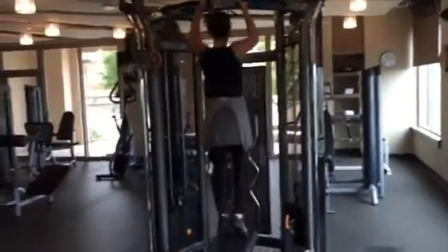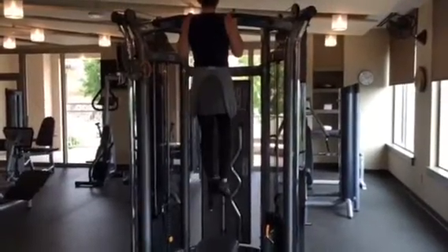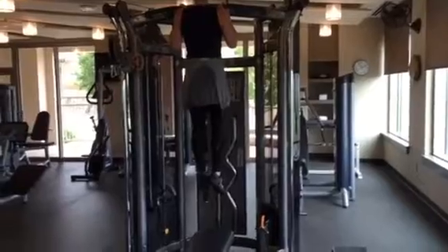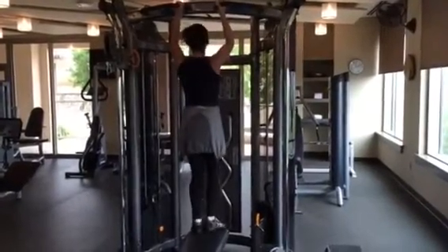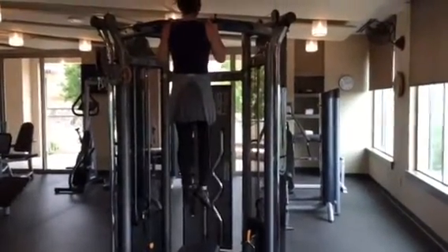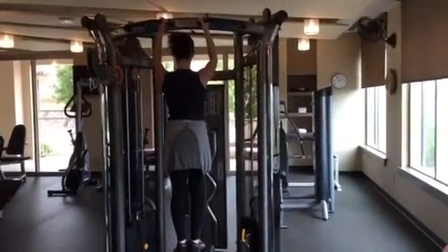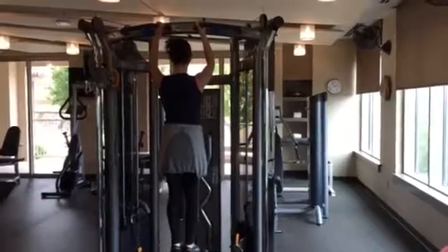She demonstrates Day 1: go up, hold one-two, come down and touch the bench, go up again one-two — for a total of four reps, each with a two-second hold at the top. That's Day 1 done.